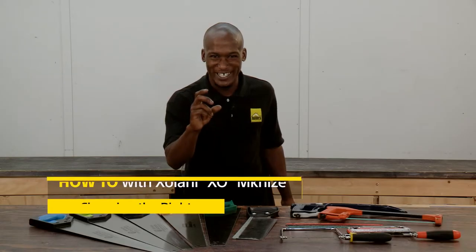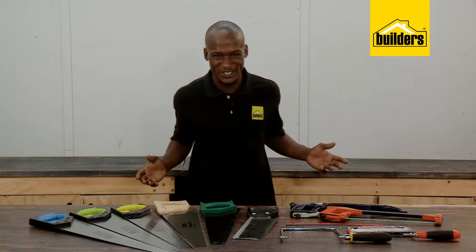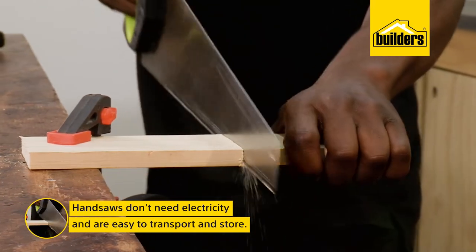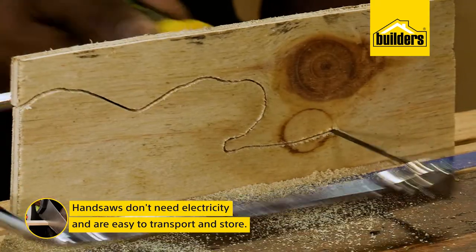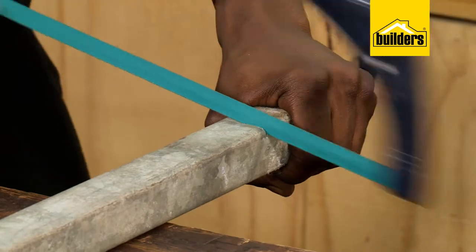One of the arts of woodworking is being able to cut wood using a handsaw and not always relying on power tools. Hand saws don't need electricity or batteries. They're easy to transport and store and have been around a lot longer than power saws.